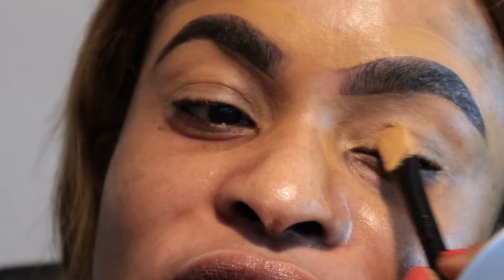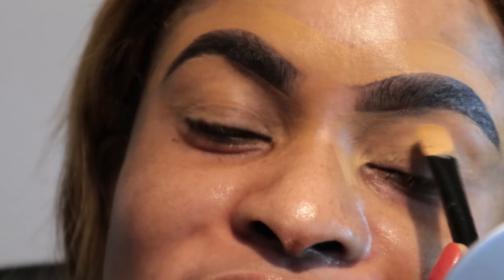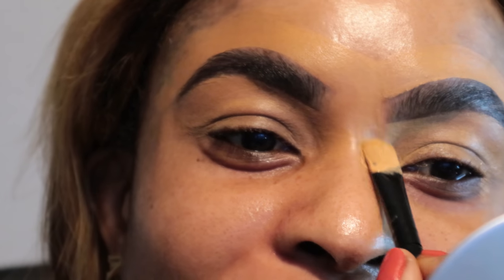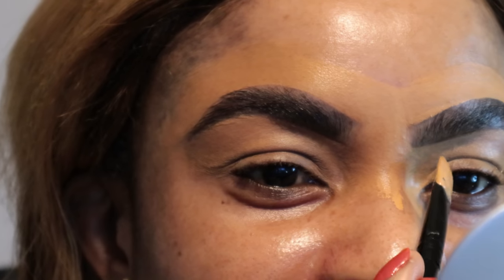Because I'll be doing my eyeshadow later, I just want to use the rest of the residue of the concealer to base my eyelid, in order to get my eyelid ready for when I put the eyeshadow on — so it makes it easier.